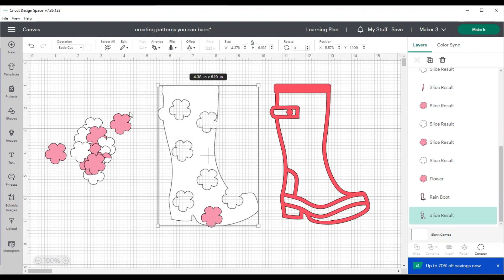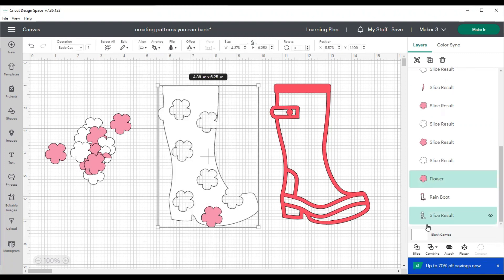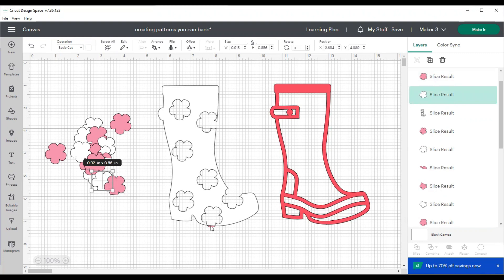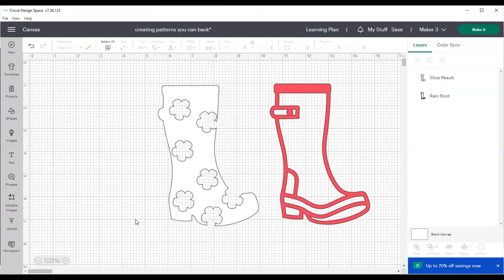It looks like I have one flower left, so again I'm arranging that flower to the front, selecting both images, and hitting that slice button. Now I will have all of those flowers sliced out of the boot. Of course you can go smaller or larger, make more images than what I've made — I'm just doing a quick version so you can see how to do it.